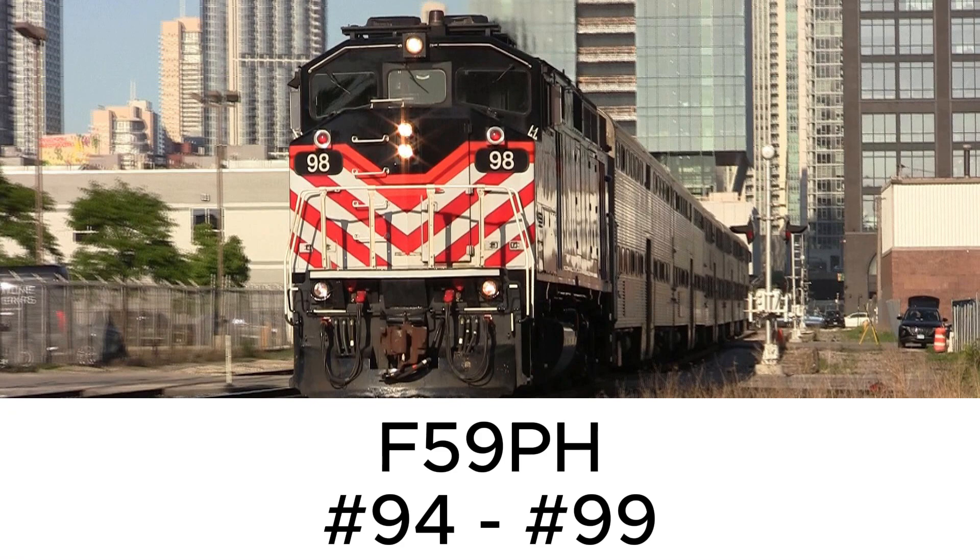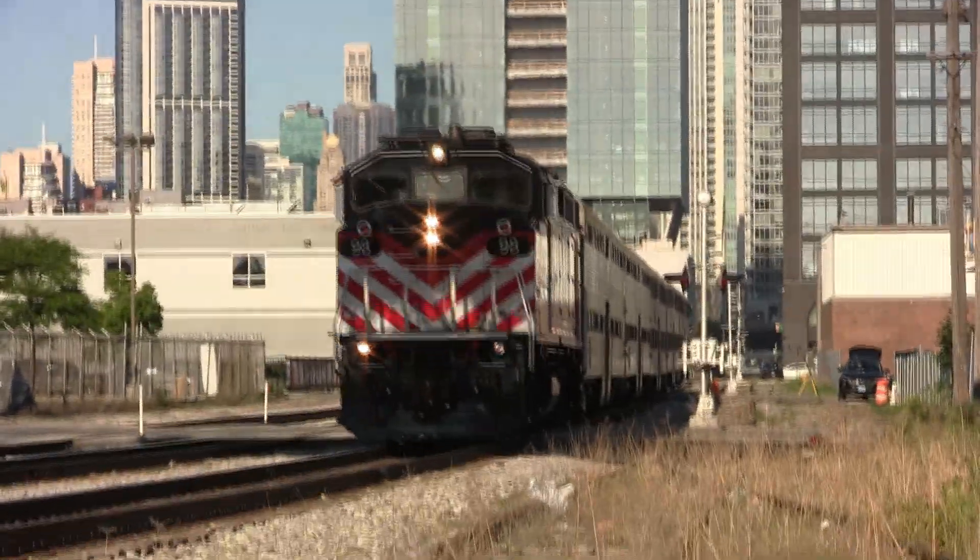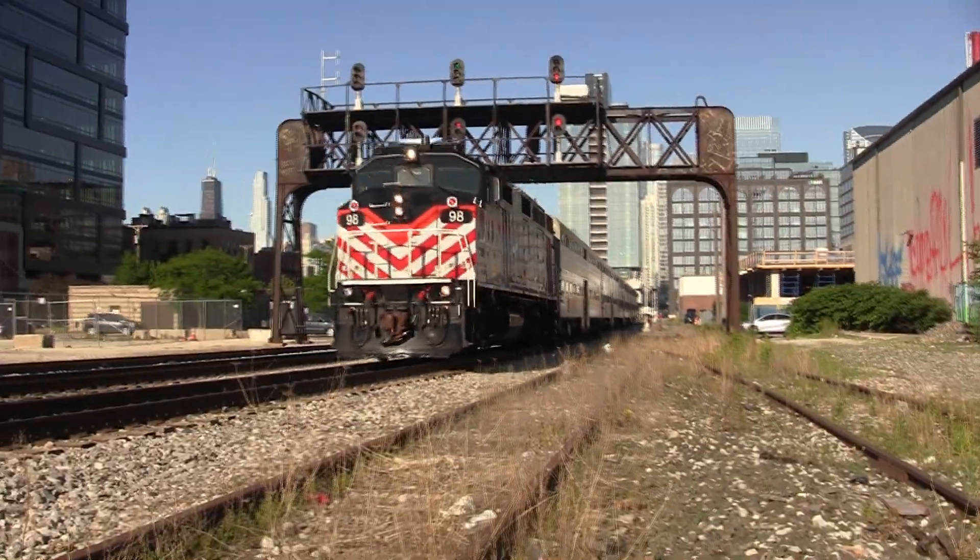Next up is kind of similar — the F59PH. The specifications are about the same as the F59PH-I. It's basically the same as the F59PH-I, but a little bit older and less streamlined.